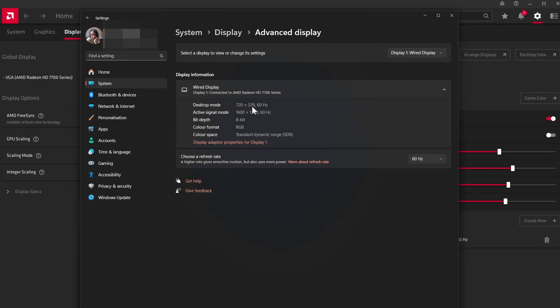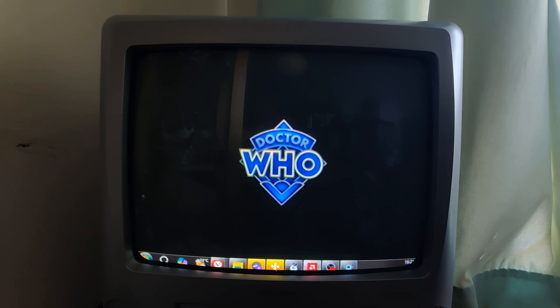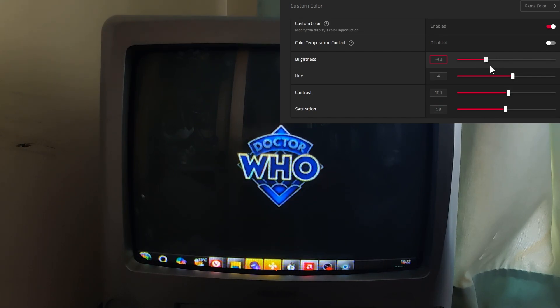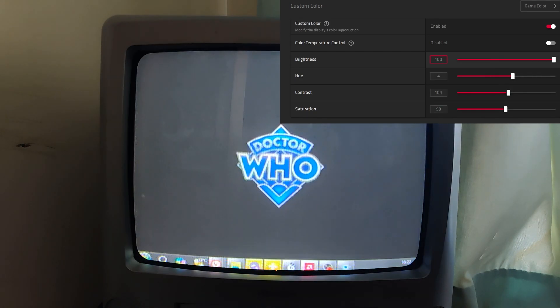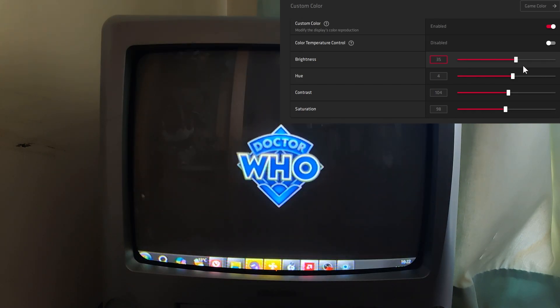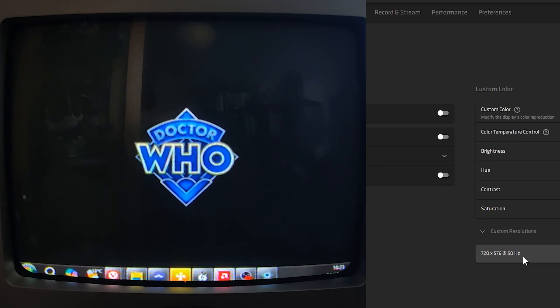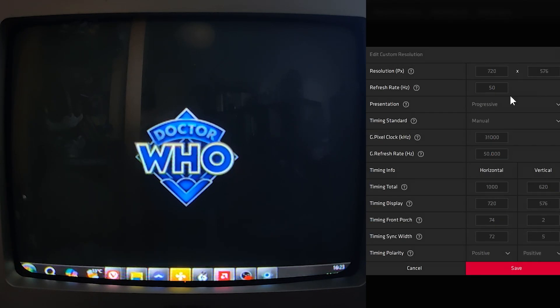The only issue with GPU scaling is that it's locked to 60 hertz and active signal mode — no idea what that means. That's at 1600 by 1200, so I have no idea what's going on there. I'm just going to disable that. What I do find though is that all this custom color control and stuff doesn't work unless I first enable GPU scaling and then disable it again, and then I can change these parameters. These are the settings I've got right now. I'm constantly tweaking them, trying to find what works best — there's a lot of trial and error. The custom resolution I set up is really what's made this work well for me.